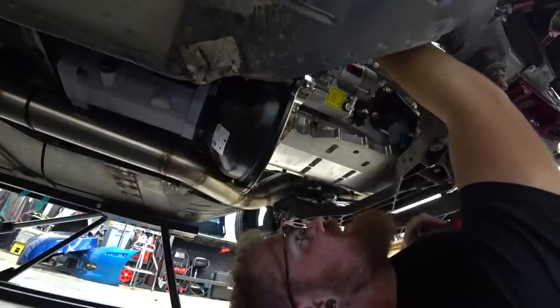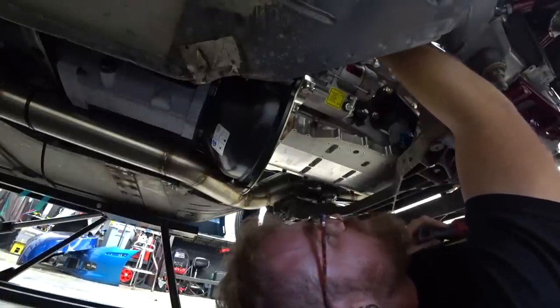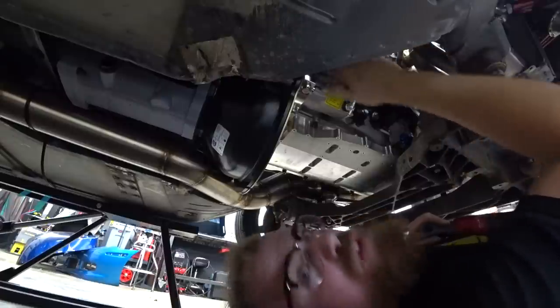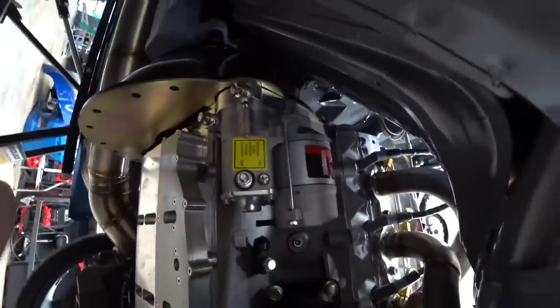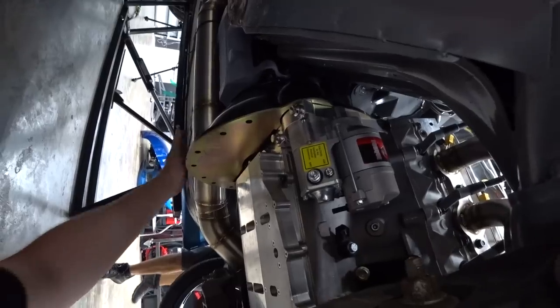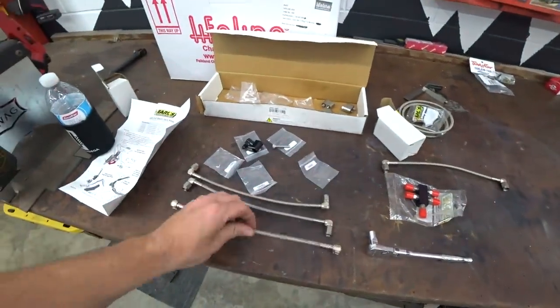I clocked the starter pretty wide, which means we can easily access the crank sensor and could probably even remove it without pulling the starter out. One definite benefit of the single turbo setup is keeping the exhaust completely away from the starter — always a struggle with long-tube headers. Another one bites the dust.